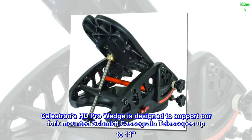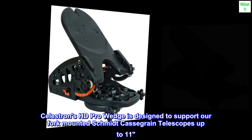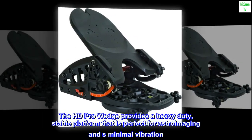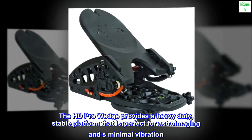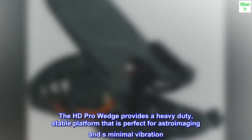Celestron's HD Pro wedge is designed to support their fork-mounted Schmidt-Cassegrain telescopes up to 11 inches. The HD Pro wedge provides a heavy-duty, stable platform that is perfect for astroimaging and minimal vibration.